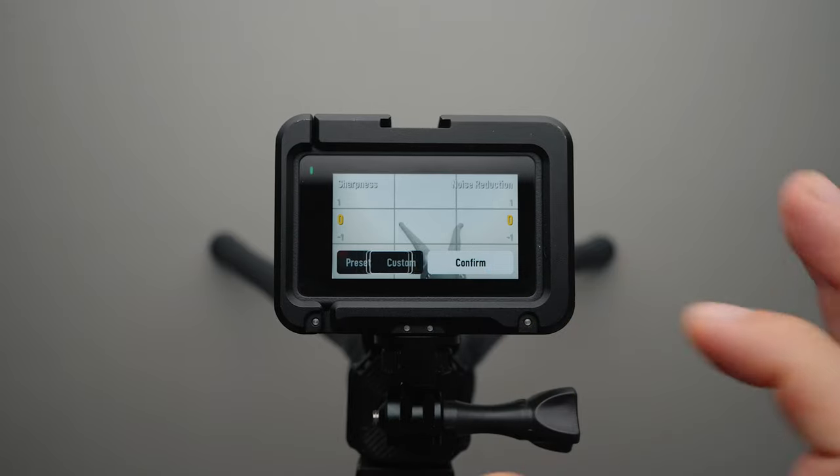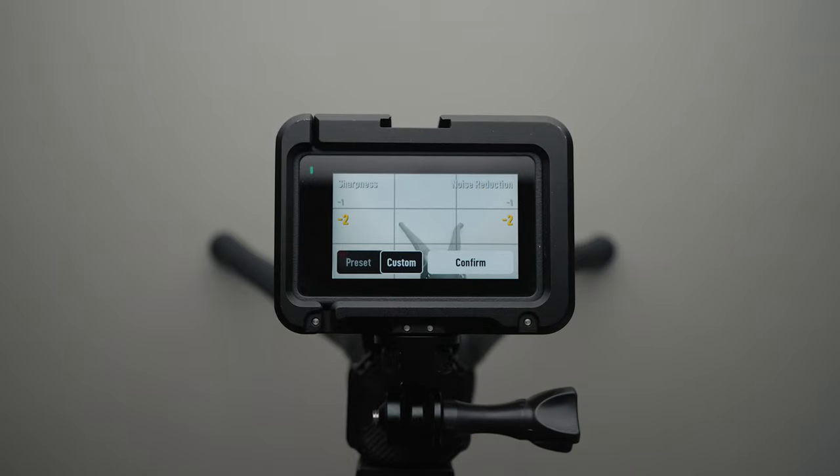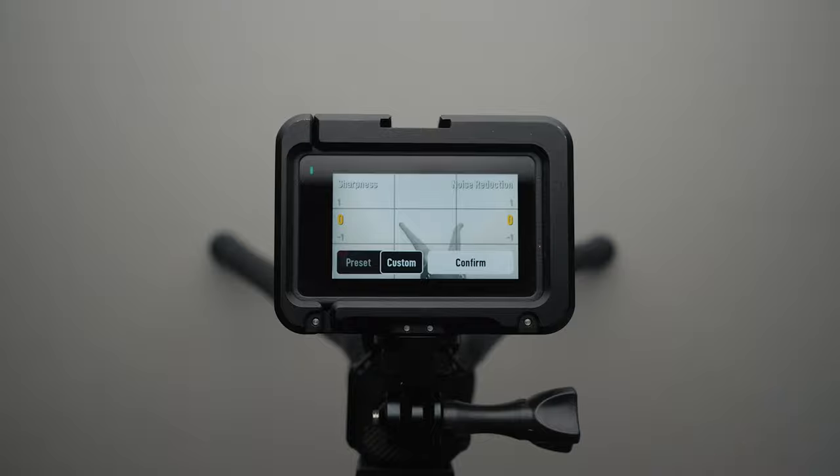In the image adjustment menu I select custom and set the sharpness and noise reduction to minus 2. This is a new option on the Action 4 that wasn't available on the Action 3. If you don't have time to manipulate things in post-production I would recommend leaving everything at zero, but I like controlling my footage as much as possible in post-production and that's why I turned everything down to minus 2.